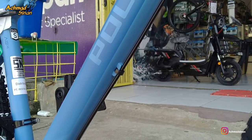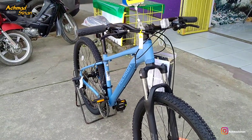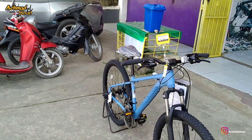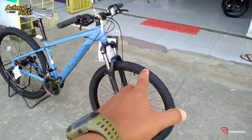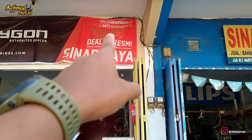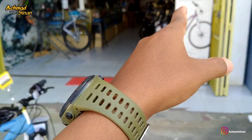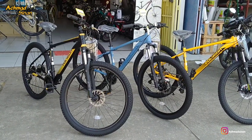Kenapa saya bilang seperti itu? Karena warnanya tuh warna mewah banget. Lihat kalau di kamera seperti ini, dari depan, mantap warnanya. Menurut saya seri Cascade yang paling bagus warnanya ya seri Cascade 3 ini. Buruan kalian beli sebelum kehabisan stok. Sepeda yang saya review ini adalah ukuran size S, 27,5, letaknya ada di toko sepeda Sinar Jaya di kota Kendari. Silahkan kalian hubungi nomornya.